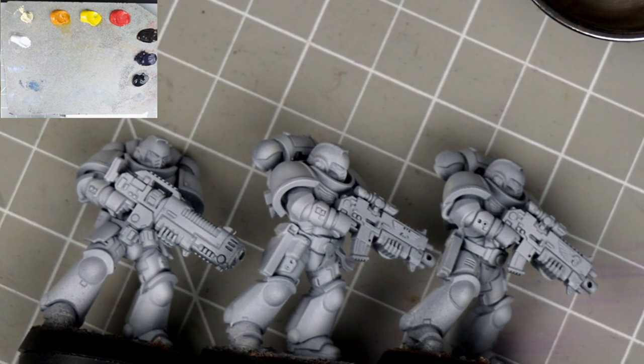In these videos I like to keep a focused palette, both to make it easy to follow along, and also to show you that you don't need dozens of colours when painting with oils.